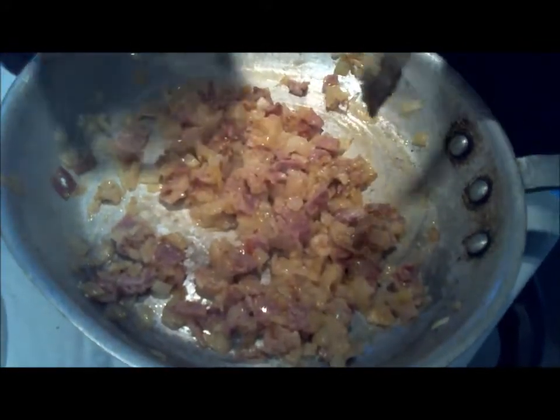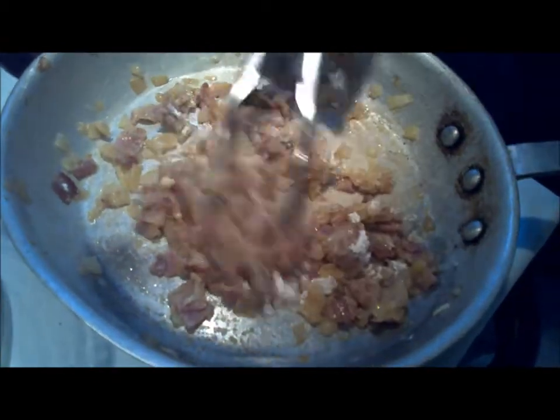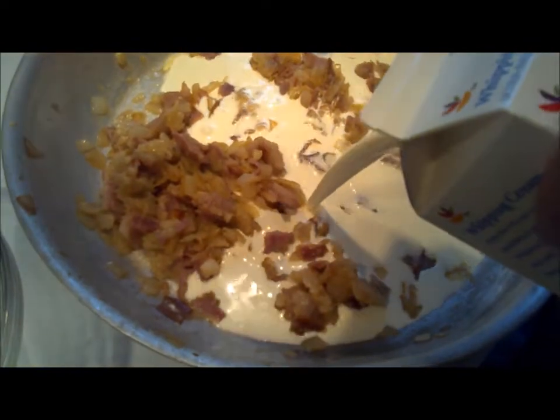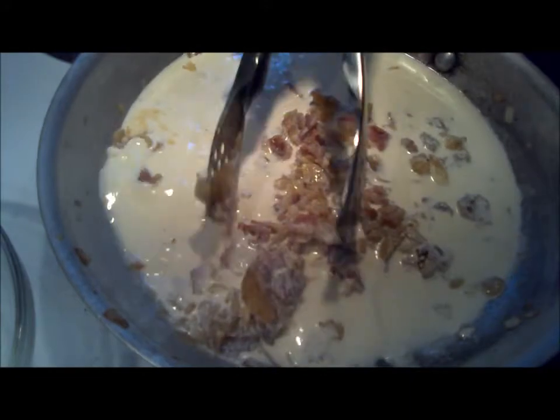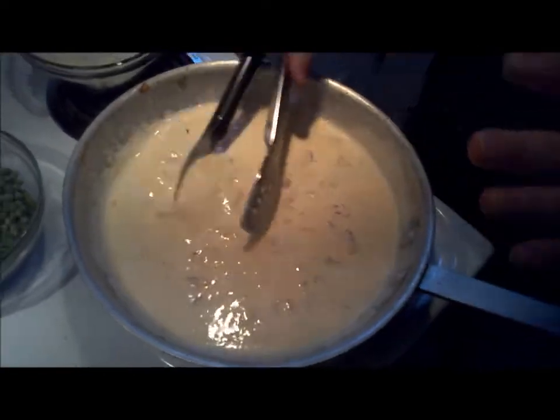Don't worry if it dries out — this is what you want. Once everything is incorporated, we're going to add our cream. It's going to come to a boil; we'll turn up the heat and bring it to a boil. As soon as it starts to boil, it's going to thicken up. You can see the consistency you want — nice and thick, but also runny. You don't want it to be like glue. You can always adjust it with a little more cream or milk if needed.